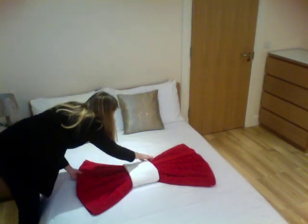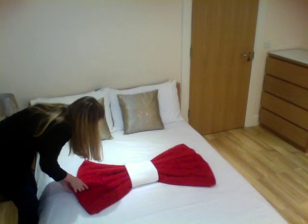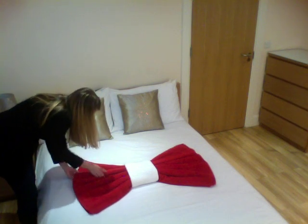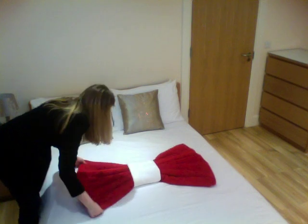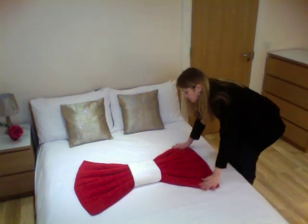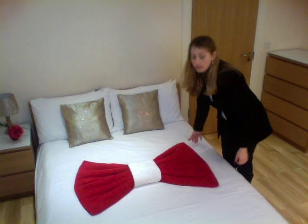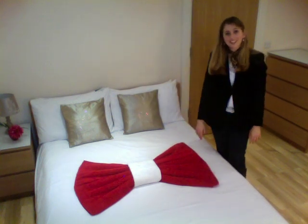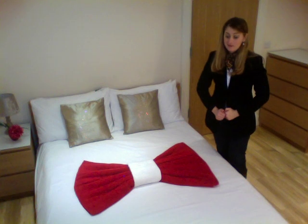You do the same with the other side. You stretch it a little bit, then make the waves as well and hide the label again — this side of the knee, like this. Make sure it's really in the middle of the bed, because if it's not in the middle it won't look nice. There you go! It's really simple, really easy to do, but it really makes the difference and makes your bed look very nice.